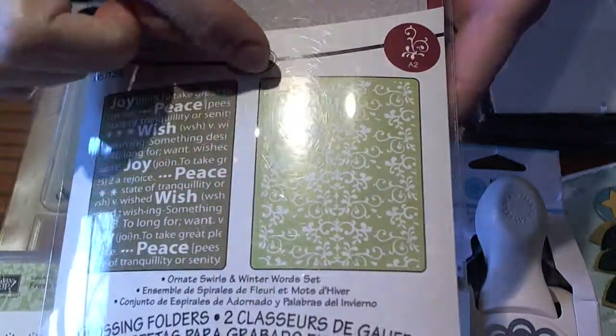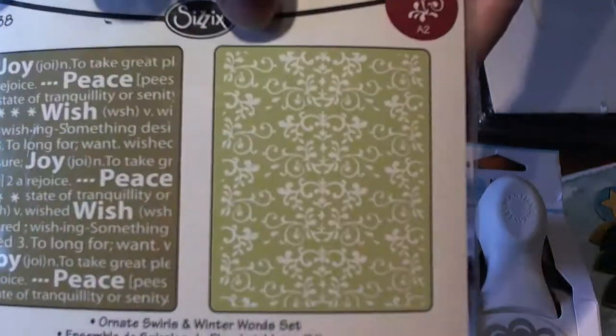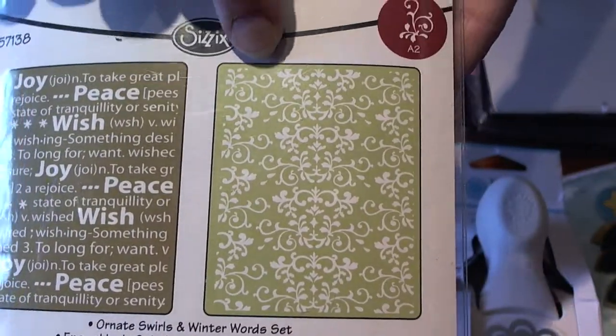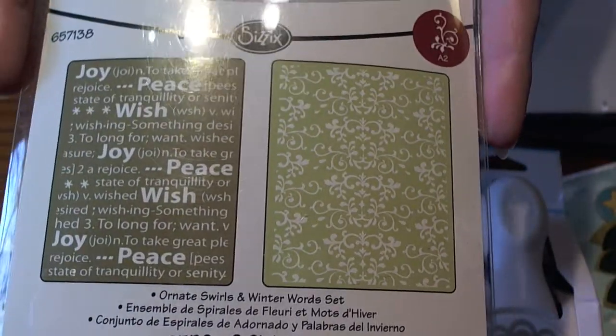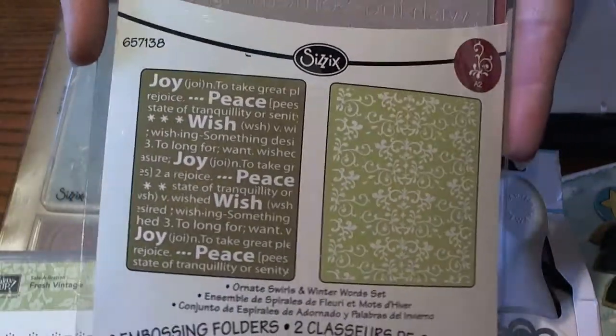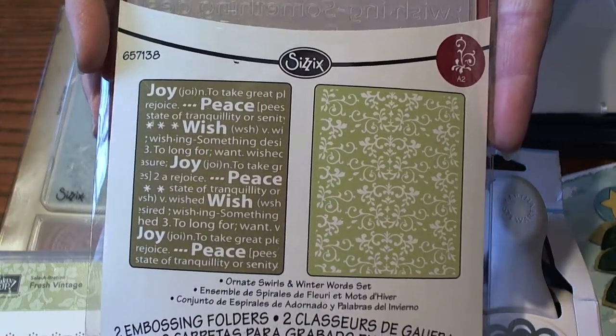I also love that even though this is a seasonal pack, this looks like vintage wallpaper. I think you could use this for a ton of different things besides just Christmas. Hopefully she'll get some good use out of this both for Christmas cards and for other times of the year.